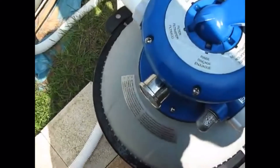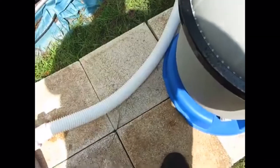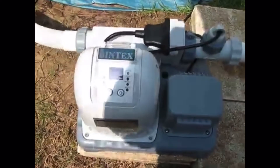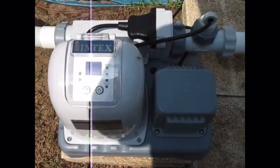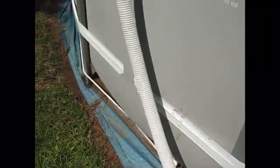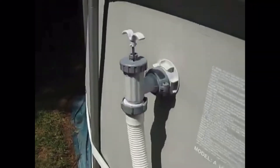Then I have it running out from the sand filter to my Intex salt water generator, and then from there on to the return in the pool.